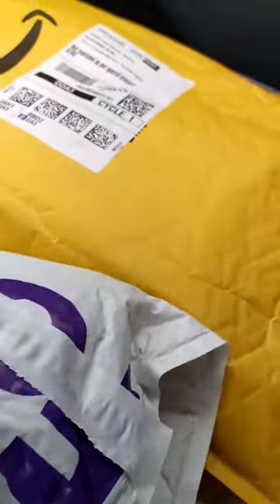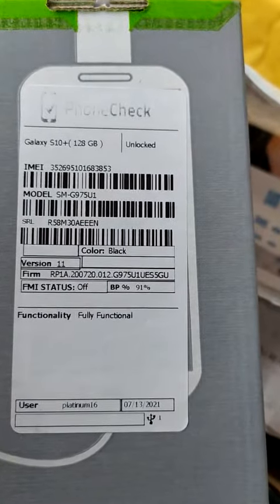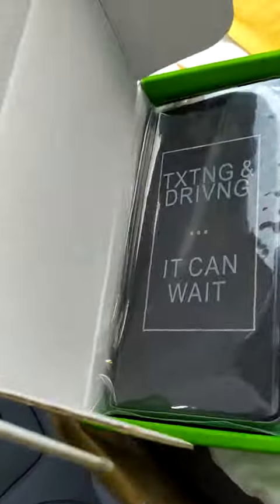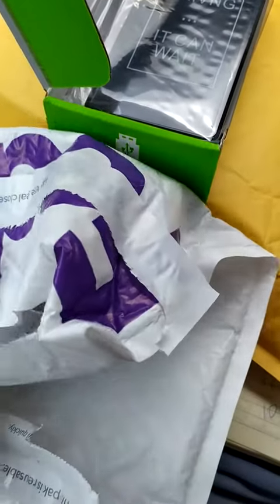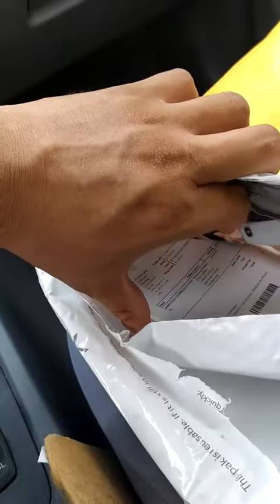I just received my package and decided to open it. It's a renewed phone that I requested via Amazon. Getting it out — here is the phone, and there's also a little brochure and the receipt.